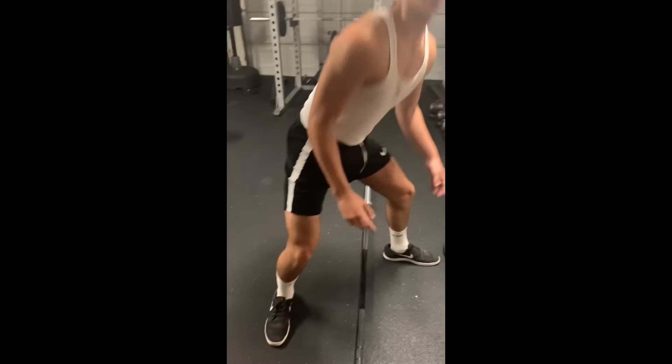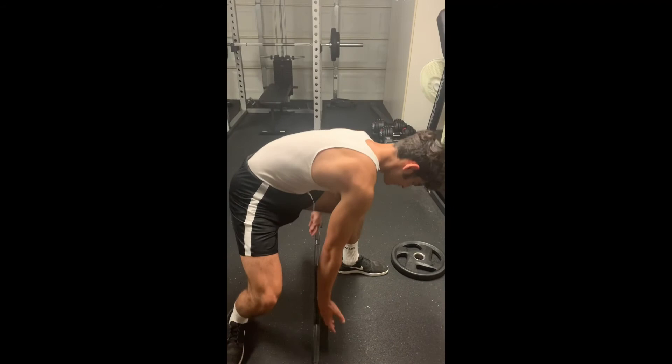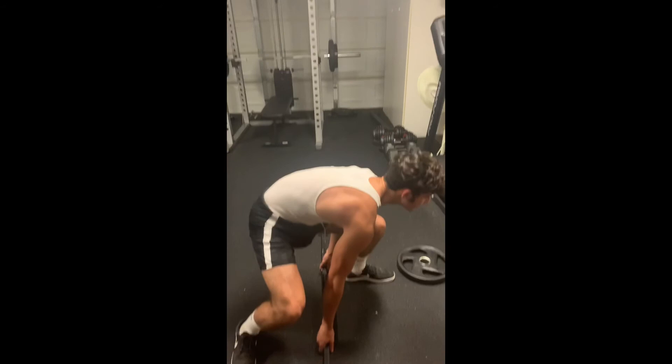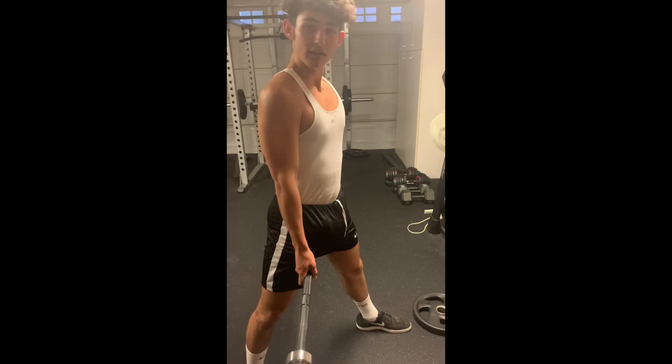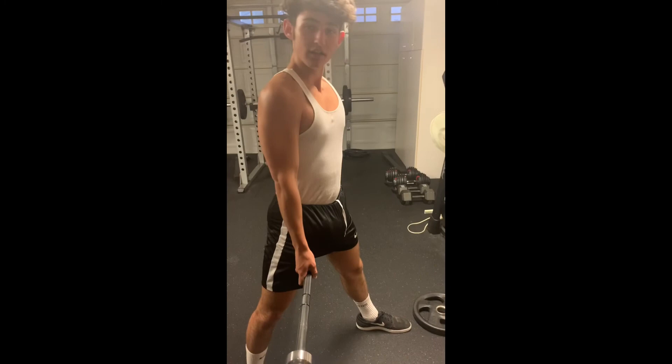This lift, mind you, is pretty much all hamstrings. If you're trying to work your hamstrings, this is the go-to lift in my opinion. Hands even on each side of the bar. Your knee might come in a little bit — that is okay. Back as straight as possible. Up we go, through the legs. So beautiful, so majestic. And back down we go. That is the Jefferson deadlift, ladies and gentlemen.